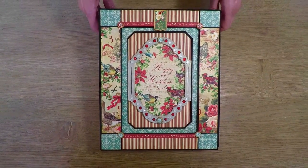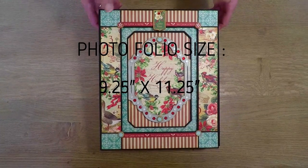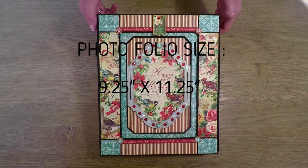Hi everyone, it's Lia here. I have an after-Christmas project for you and this is a Photofolio with three pages.